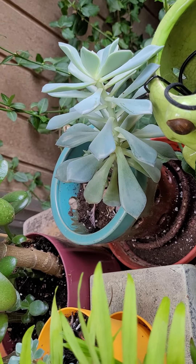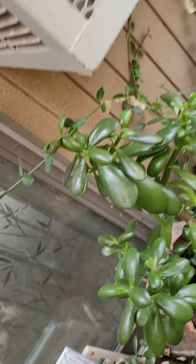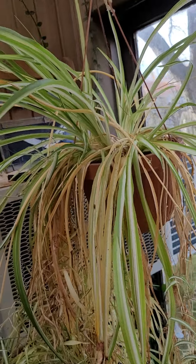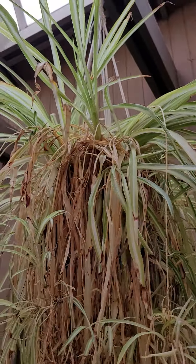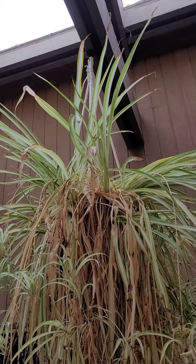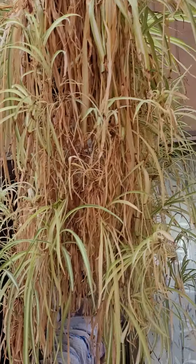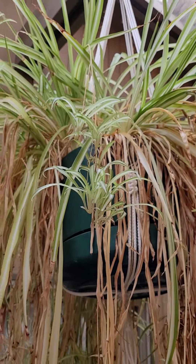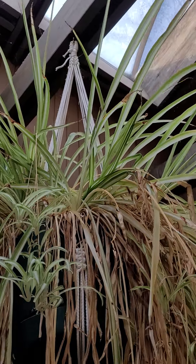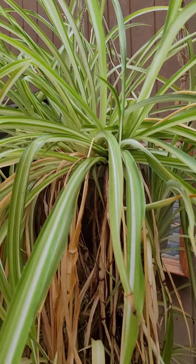That's another succulent from the arrangement my son gave me that outgrew its little pot. Another jade plant. This is another spider plant that has really gone out of control, and this is what I'll call the mother spider plant because all of the other ones have come off of this particular one. It needs to be repotted also, but if I put it in a bigger pot it's going to be heavier, and I just don't know how much bigger I want it to get. There's another spider plant from that one.